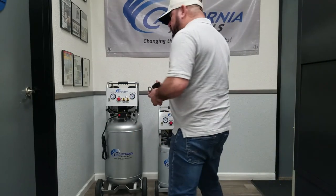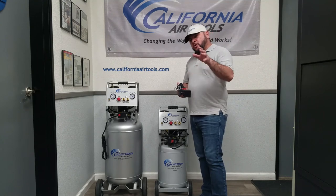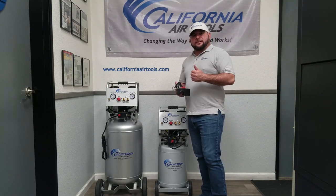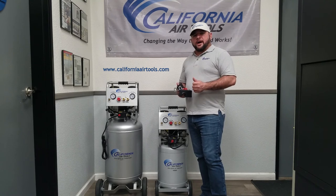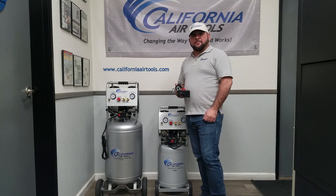So if you have trouble checking your pressure switch and it does not start, then we'll go to the second step in troubleshooting. Contact us at customer service or you can go ahead and fill out a parts request on our website, CaliforniaAirTools.com. Thank you.